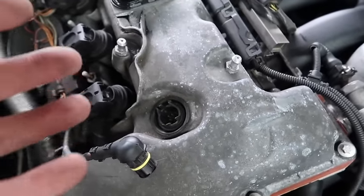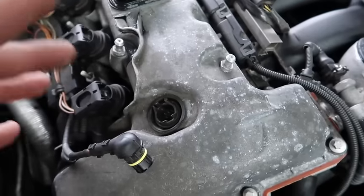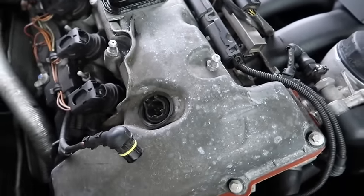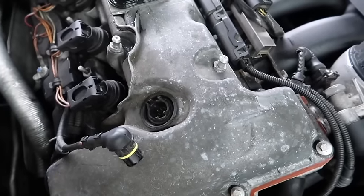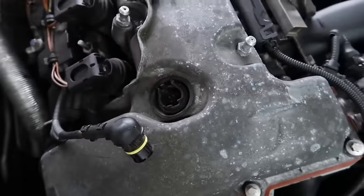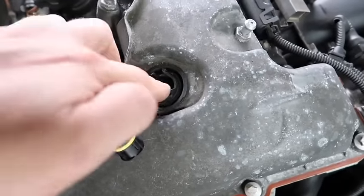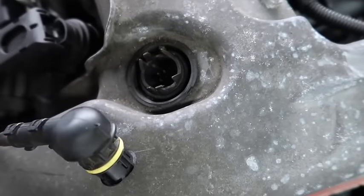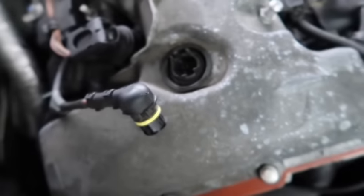As you can see on the back of the eccentric shaft sensor when you unbolt it, there are metal components that correspond with the eccentric shaft itself to advance the timing. If any oil gets behind there, it will destroy the eccentric shaft because it leaks through the plug and straight down into it. You can clean it out all you want, but it still won't function correctly.